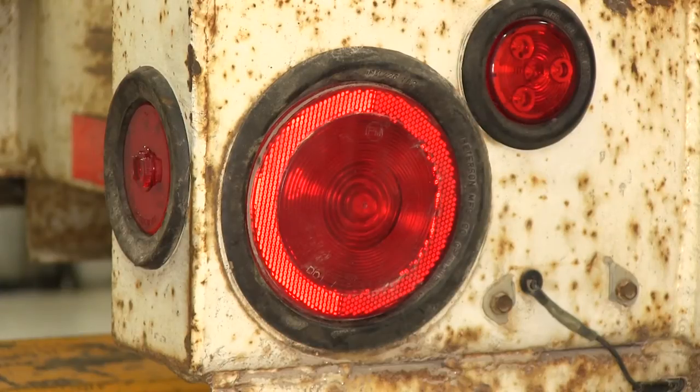Here on our equipment trailer, we already have the incandescent light that's been installed. While our light still does work, we are going to change it out to the new LED style, which is much brighter and gives a much longer service life. Before we remove the old one, we'll turn on the running light, the brake, and turn signal so you can see how bright the incandescent style bulb is.